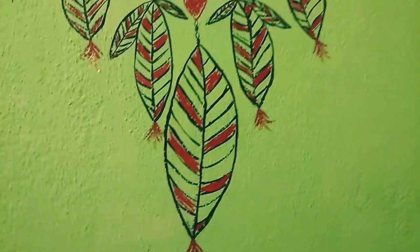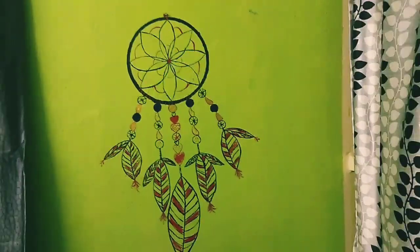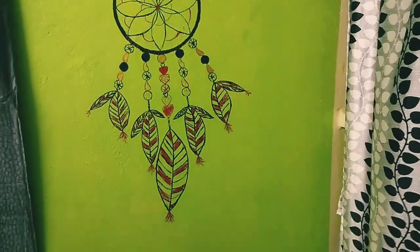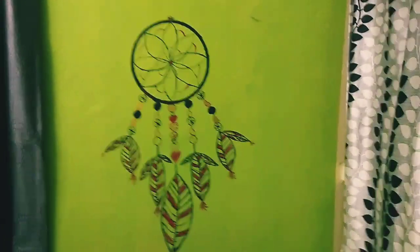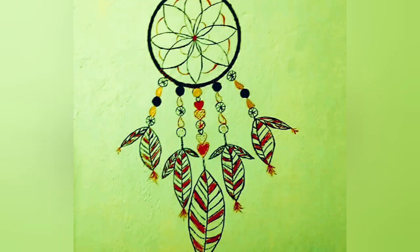So this is our complete look — dream catcher wall painting, first step. I am confident that I know how to do wall art. I know how to do it. So if you like this video, please like and share. Please tell me in the comment box. See you soon, bye bye!